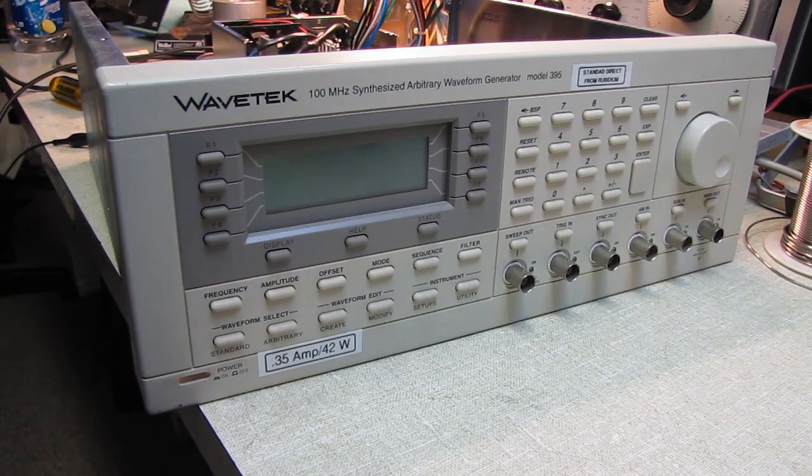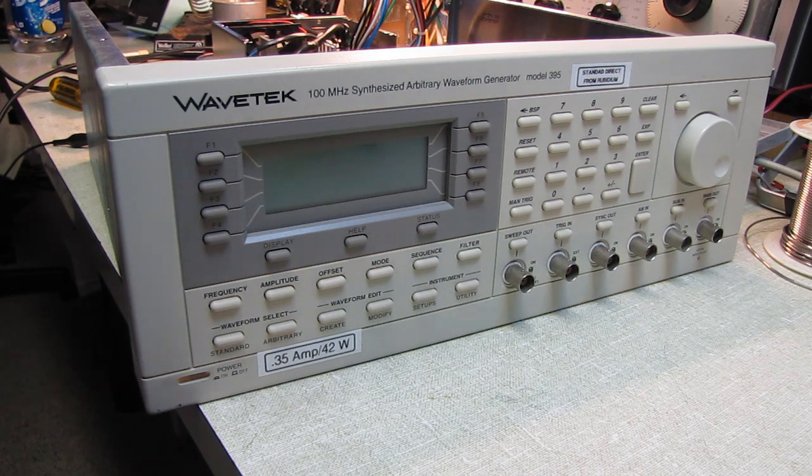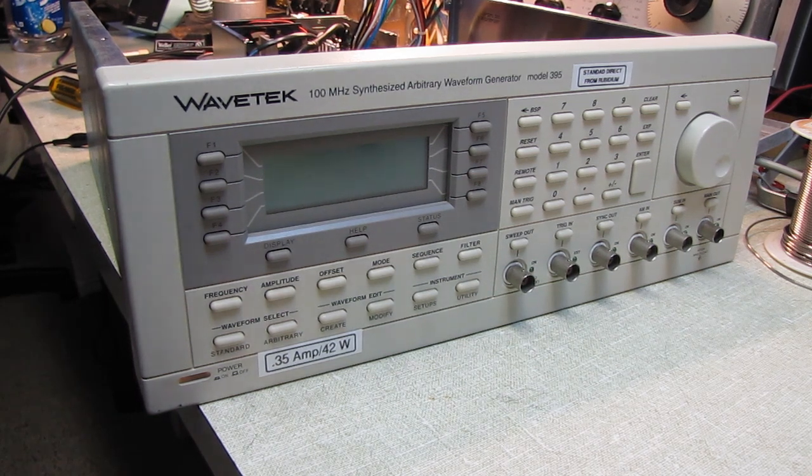Hello and welcome to a very short radio mechanic video. On the healing bench we have my Wavetech 100 megahertz model 395 arbitrary waveform generator. I went to turn this on last night to do some experiments and was greeted with everything on here going blink blink blink, and I could hear the power supply in the background going tink tink tink. The bootstrap circuit has failed in the power supply.